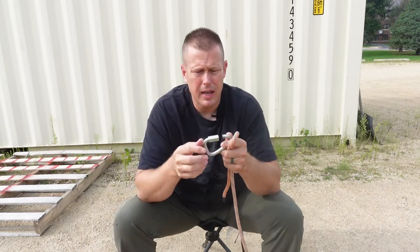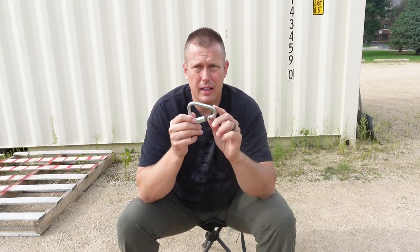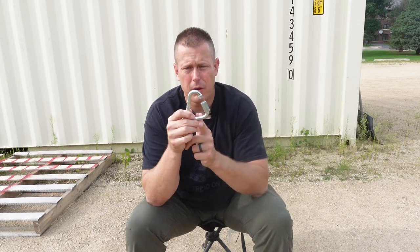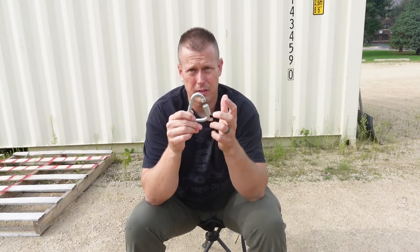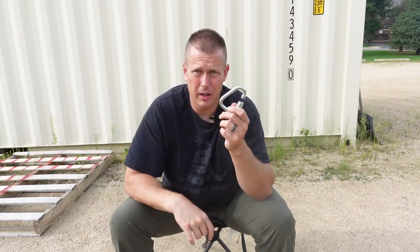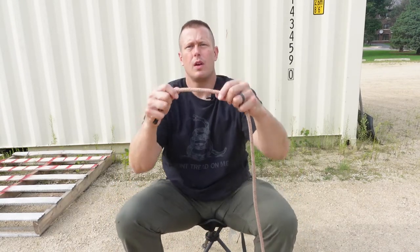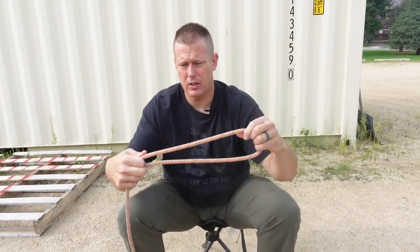We're going to tie in a Petzl Delta Link to it as well. This is not a standard quick link like you buy at a hardware store — it is actually rated for 45 kilonewtons on the long part of the triangle and 10 kilonewtons across if you're going to be side-loading it across the gate. It is UIAA rated, not a standard quick link like you would buy at a hardware store.